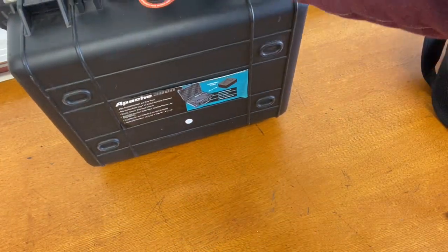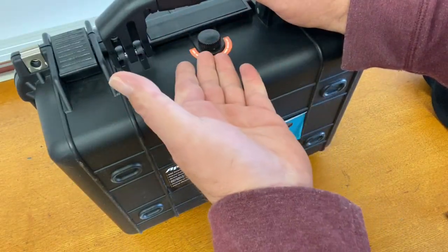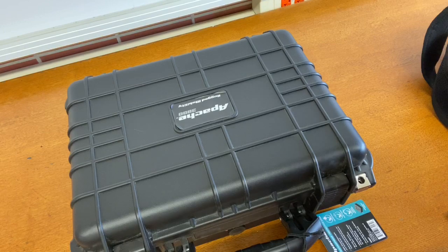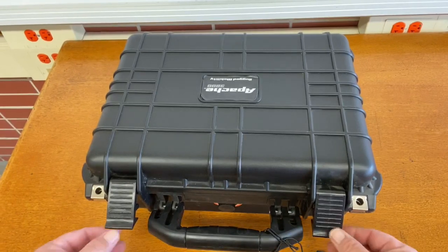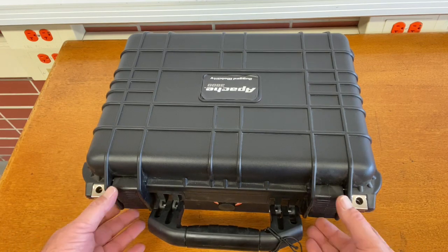It is nice and hard plastic, very durable. If moisture were to get into it, it has this venting, though you better not let moisture get in it. This case retails for $40 at Harbor Freight compared to a Pelican case, which is $120. The case has these two latches right here, and it is lockable.